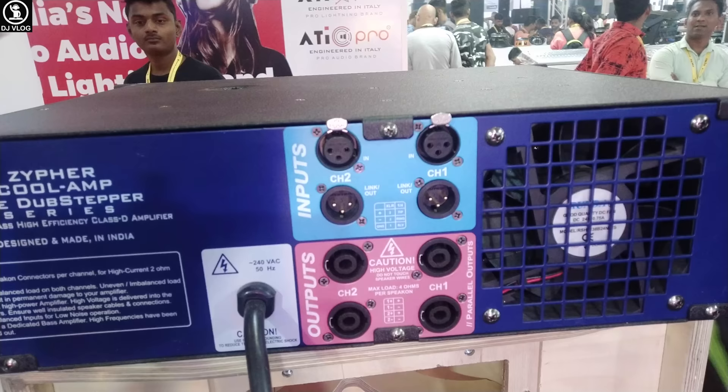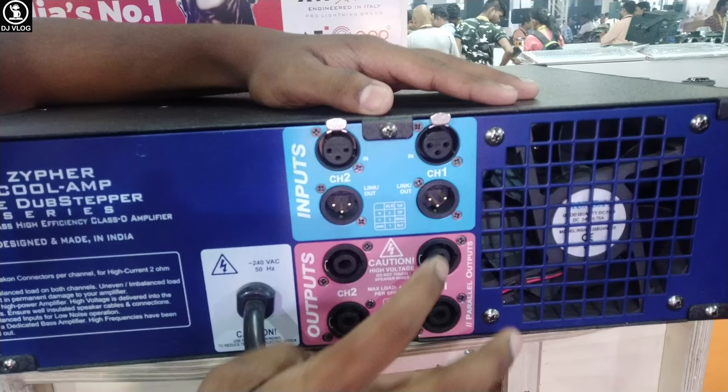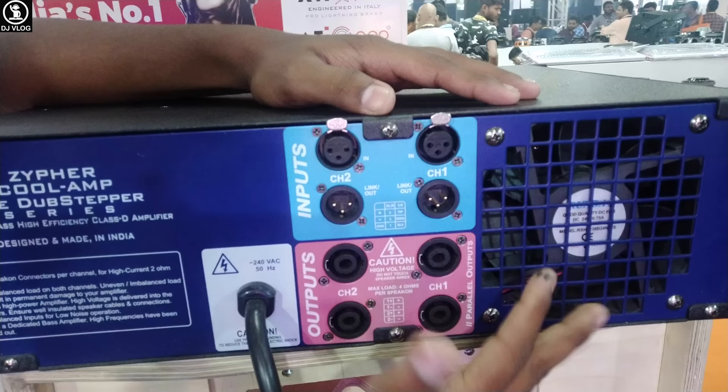Because this amplifier is very powerful, you can see 4 speaker terminals here — 1, 2, 3, 4. For channel 1, we will have 2 speakers. For channel 2, we will have 4 speaker terminals.